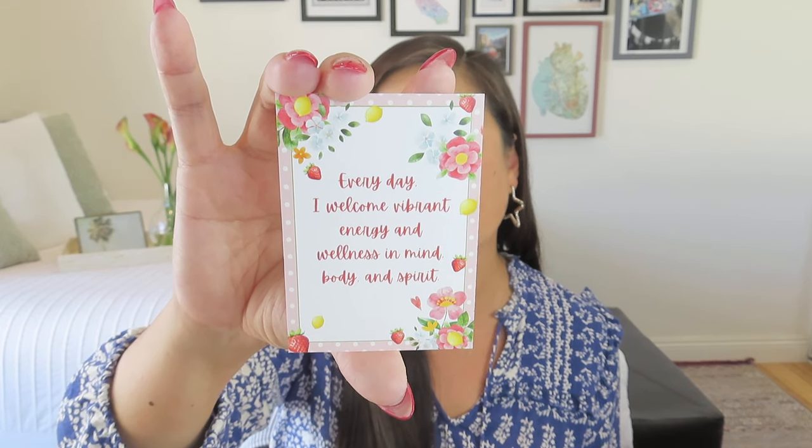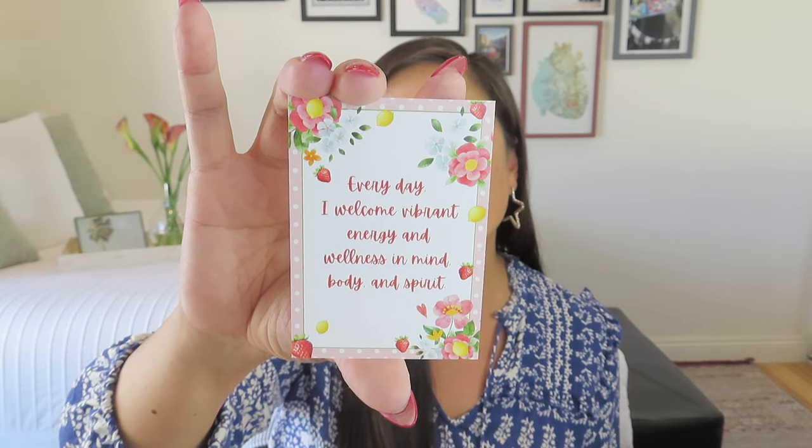They also always have an inspirational card, now made in-house as they're really coming into their own with branding. It says 'Journal Junk Box is a vibe' and 'Every day I welcome a vibrant energy and wellness in mind, body, and spirit.' There's a fruity theme with lemons, gingham, strawberries, and florals. Then we have tissue paper that says 'Hey journal babe' — that's us!